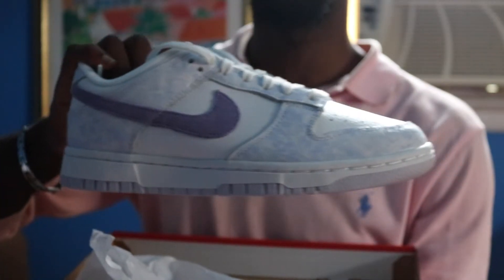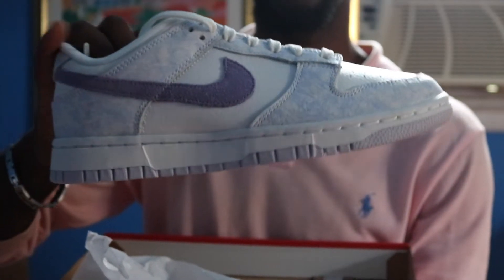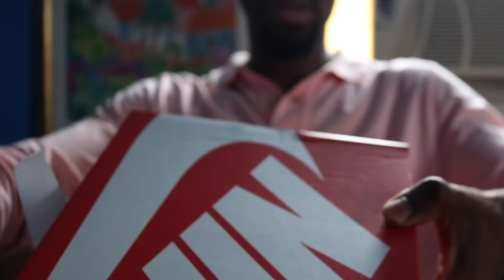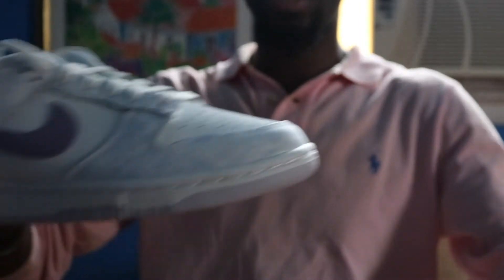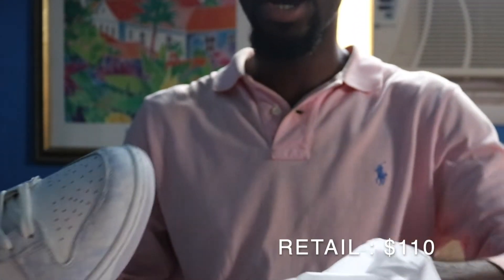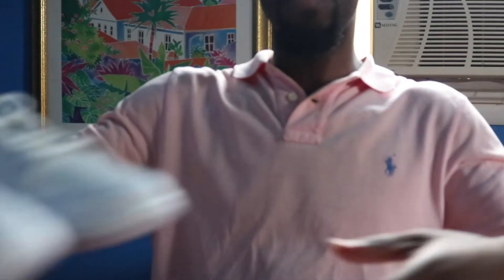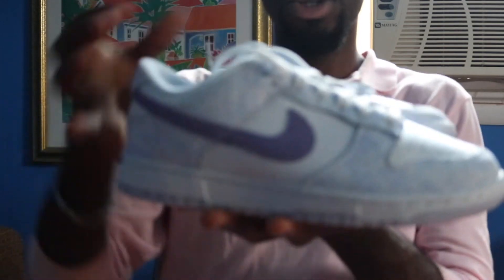Yep, the Nike Dunk Low in the Purple Pulse colorway. They retailed for $110. This is the Nike Dunk Low — not the SB — solid shoe, right?